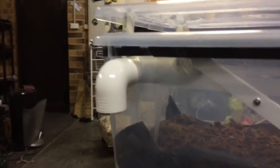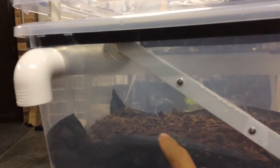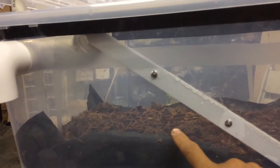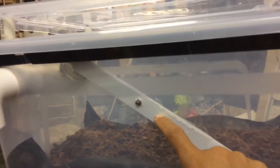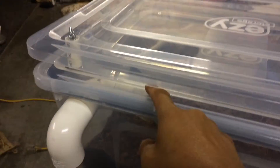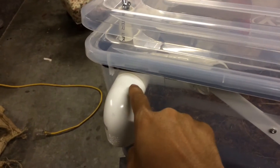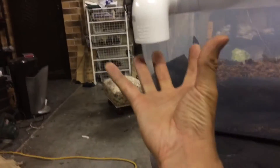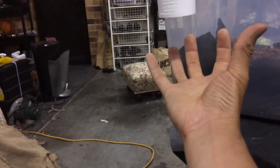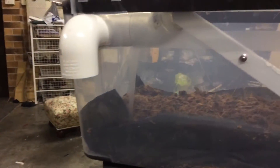Over here you have the output. The soldier fly larvae will be eating in this area, and as they pupate, the pupae will climb up this ramp and fall into the bigger PVC pipe, then self-harvest into this area here. I will put a container or whatever to catch these pupae.